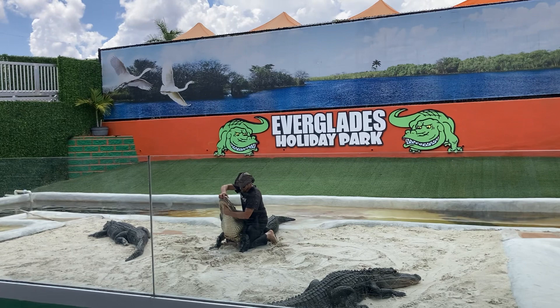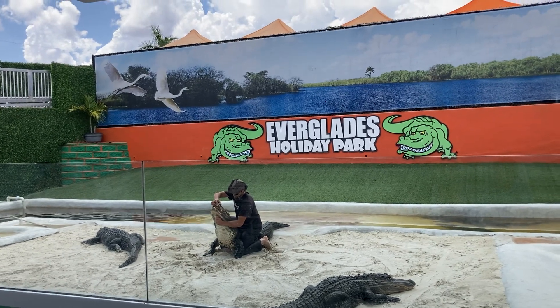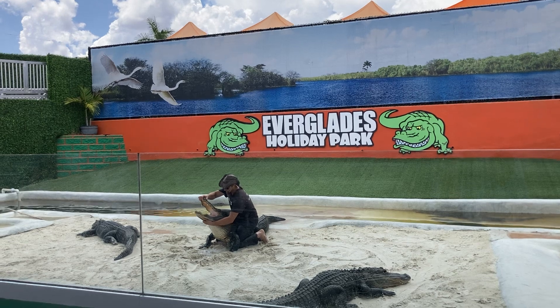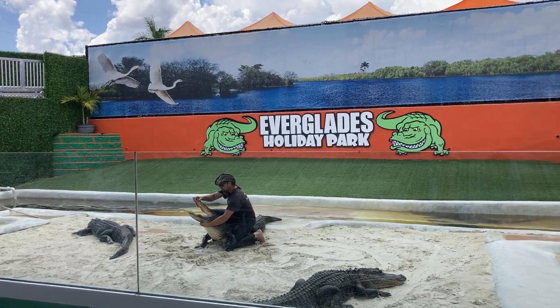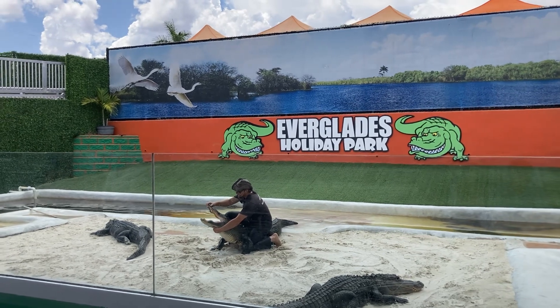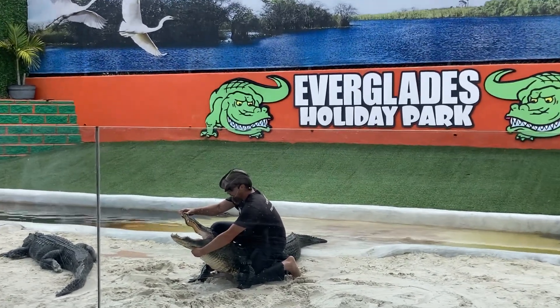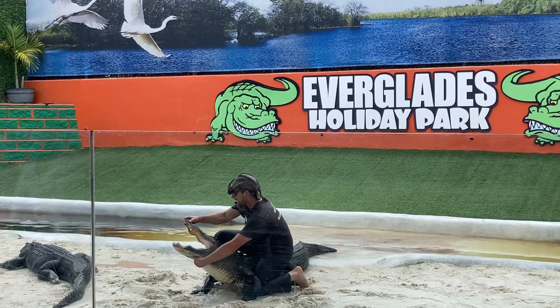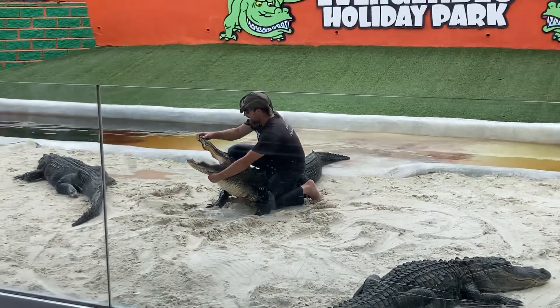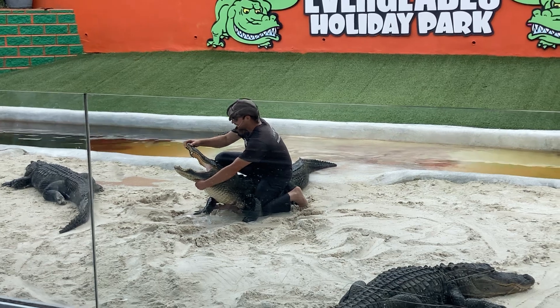So let's go ahead and open up these jaws. Take a look inside an alligator's mouth — you will actually see 80 teeth in there. There are 40 teeth on the top and 40 on the bottom. They can actually break their teeth off, but they grow them back, and they cycle through several thousand teeth in their lifetime.